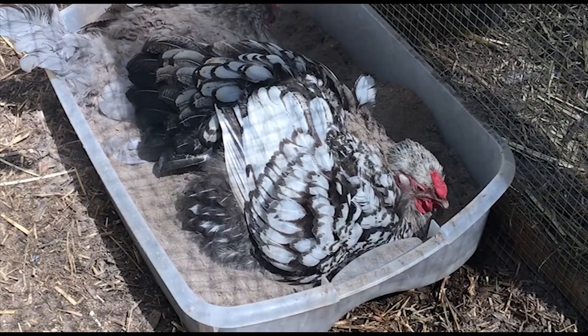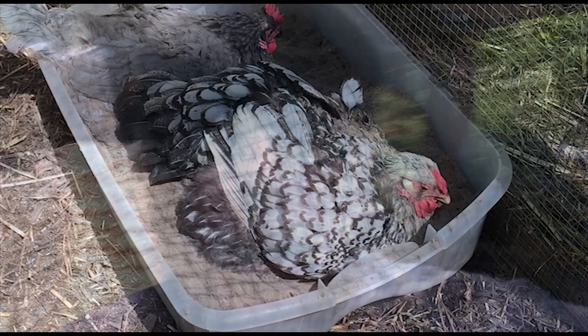So there you have it — that's how we fill the dust baths here for our birds, and by the looks of it, I think they're all pretty happy. Thanks for watching, and we'll see you next time.